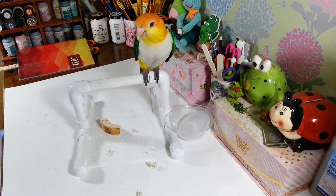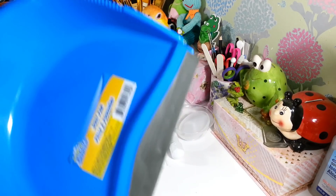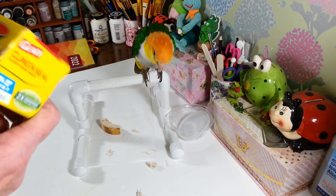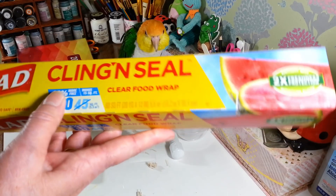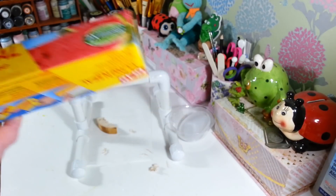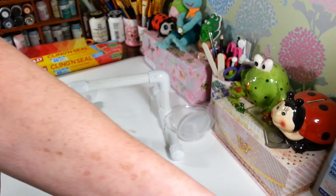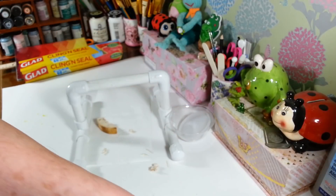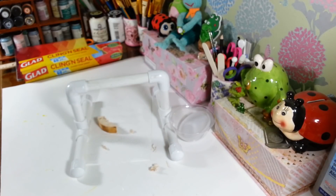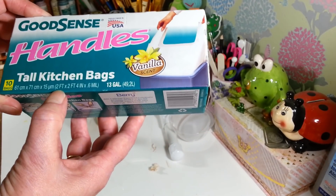Let's show everybody what else we got at the Dollar Tree. I picked up another dustpan because my husband broke my other one — he split it in half somehow. It works great for a buck twenty-five. I also picked up another roll of the Cling and Seal clear food wrap — you get 60 square feet, not a bad deal. And I got another box of the handled kitchen bags, the 13-gallon ones — you get 10 bags in there.